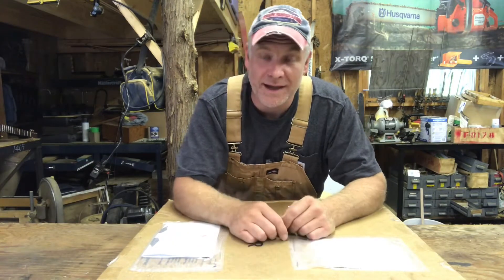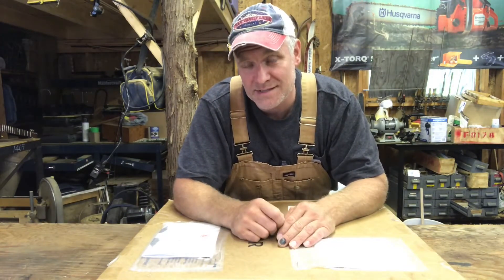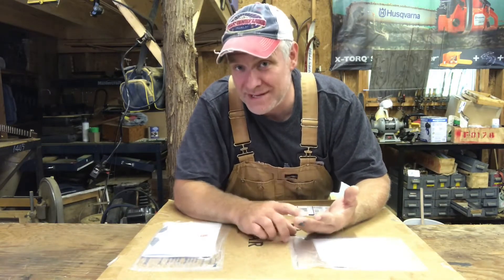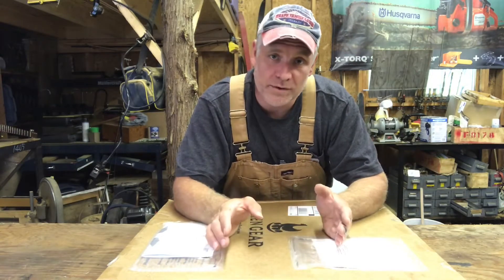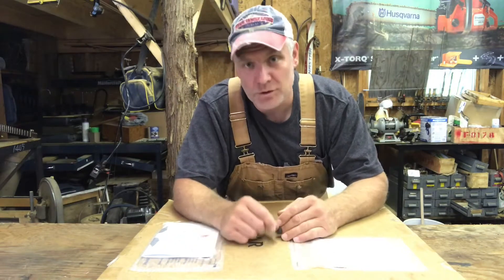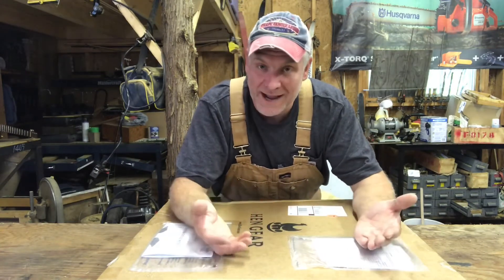I talked to Hang Gear and they were kind enough to send me out an extra-large nesting box. I got it, assembled it, and installed it. I'm telling you, all my chicken coops are going to have rollaway nesting boxes. The amount of time and aggravation saved — they're definitely worth it. I'm definitely getting more eggs that aren't cracked, and more eggs overall. I really didn't realize how many eggs were being eaten by the chickens in the coop.